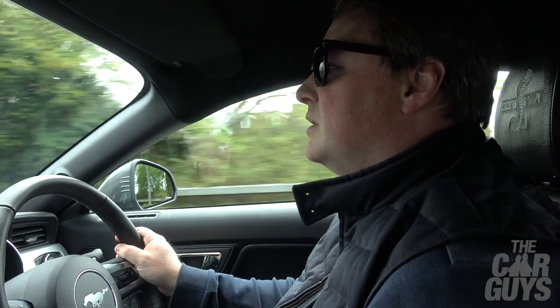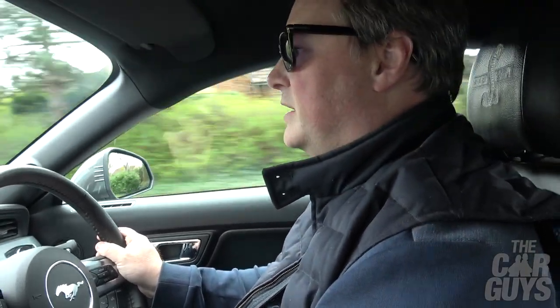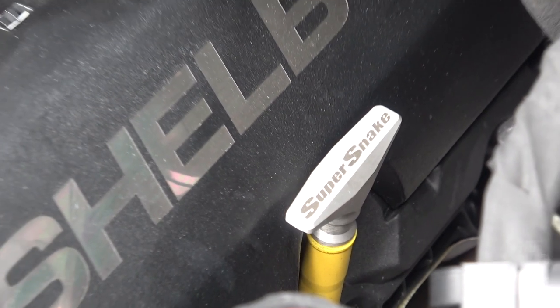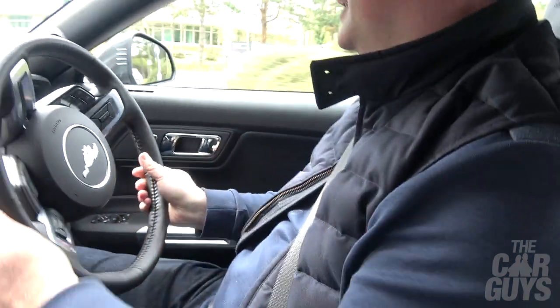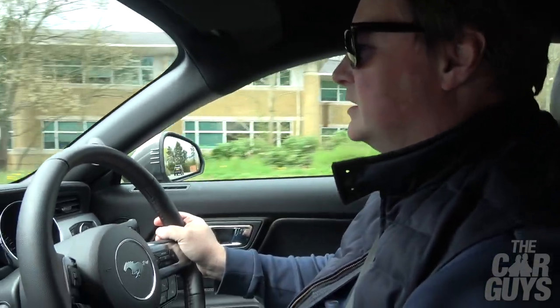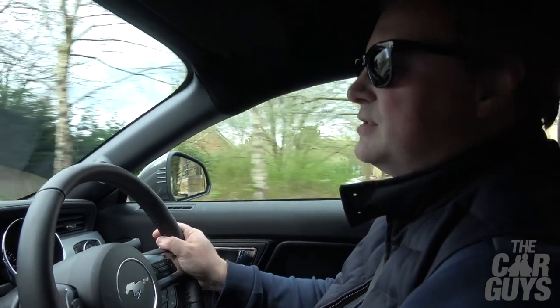How's the gearbox? It is tight — very good, got a good positive feel to it, exactly where you want it to be. There's no doubting you're driving something special. You can sense the power, you can feel the weight, but it does feel special. I'm not sure you'd ever get tired of that noise — I just don't think you would. It's the soundtrack of America.